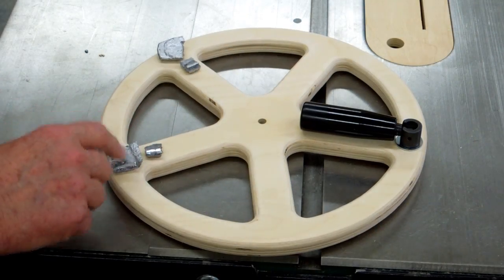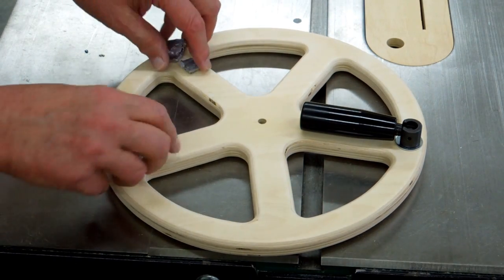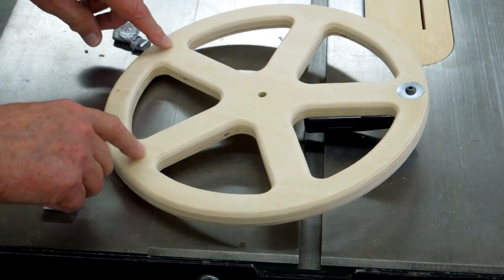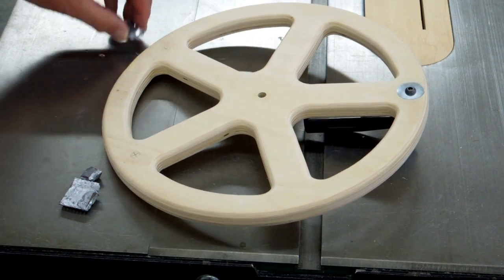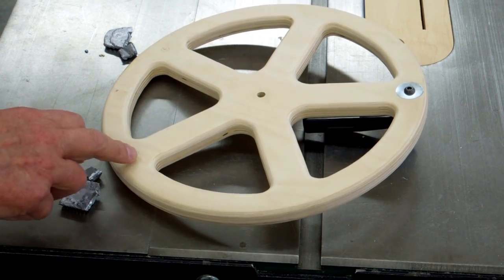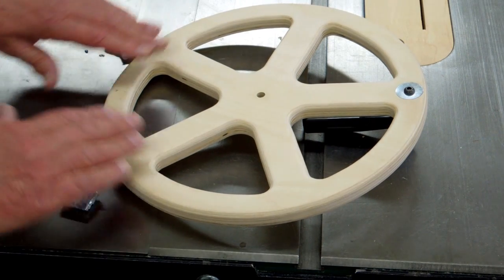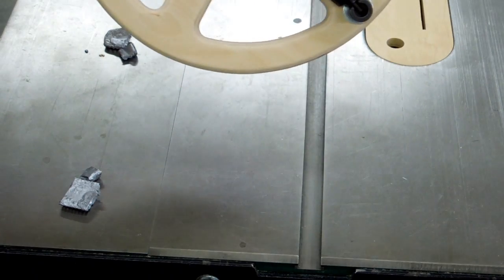Now I know I need approximately this much lead positioned out here away from the handle. I'll take the handle off and drill a couple of pockets with a Forstner bit, then heat the lead up and cast it in there — plus just a little more to compensate for the wood we're removing. We'll do a trial balance, and when it's pretty good, I'll fill that in with wood putty or sawdust and glue. That'll be on the backside of the wheel — you won't be able to see it anyway.